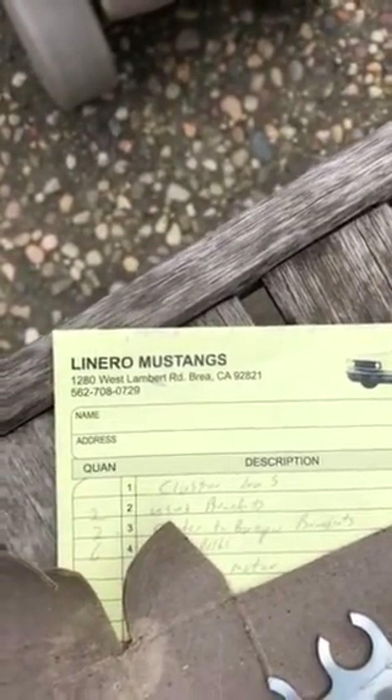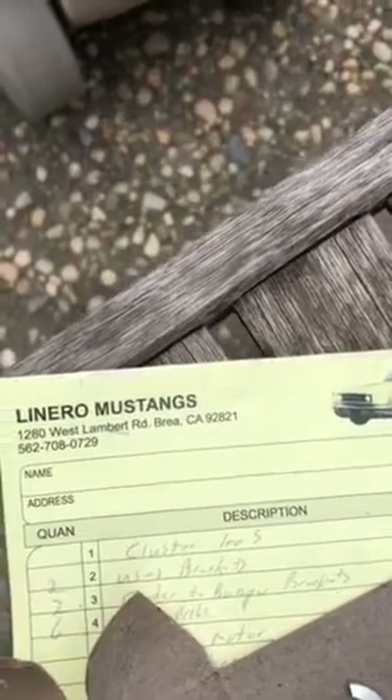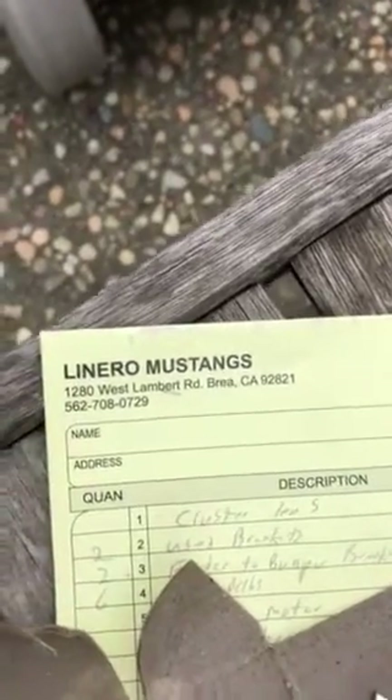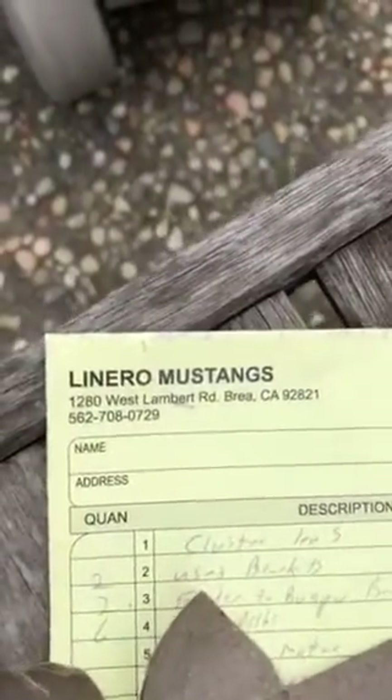Hi, welcome to Dream Car Star Projects. Today I'm working on my 1966 Mustang convertible, and what I'm going to work on today is my windshield wiper motor. I picked it up from my favorite vendor right here.